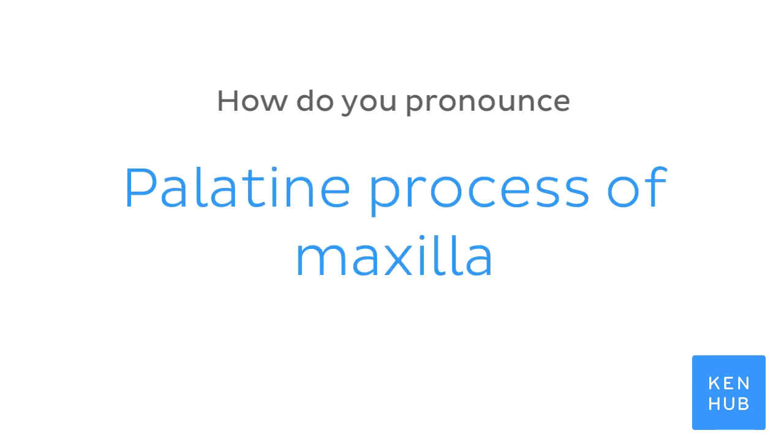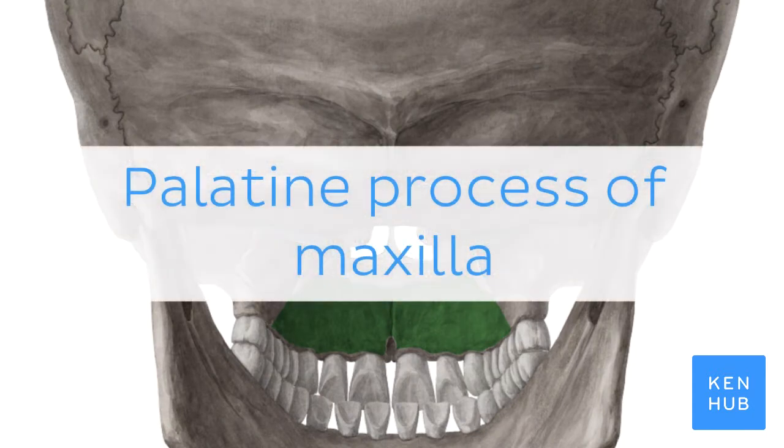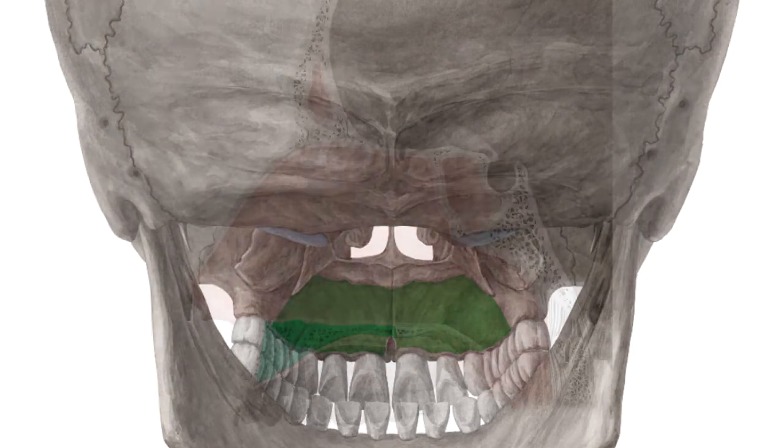How do you pronounce 'Palatine process of maxilla'? Palatine process of maxilla. And to help you memorize this term,